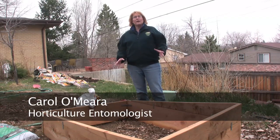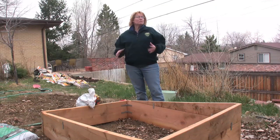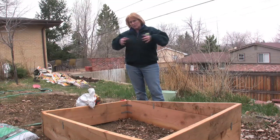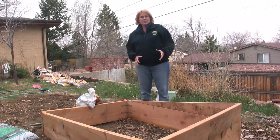Raised bed gardening is one of the great ways we can put in these pocket gardens in small yards, even when we don't want to try to get a big tiller into that yard in order to plow up the back 40. Putting in a raised bed is really, really simple.